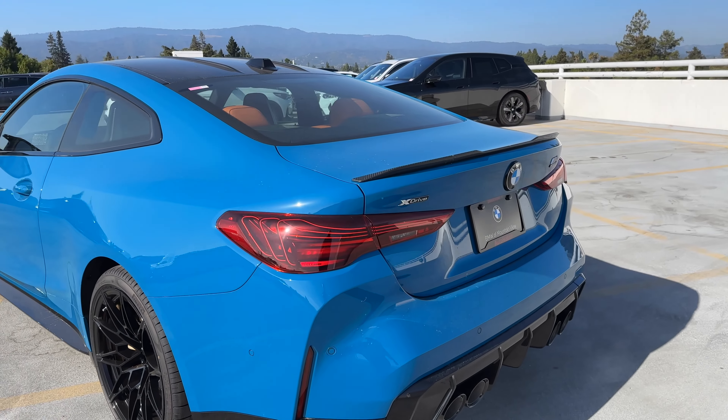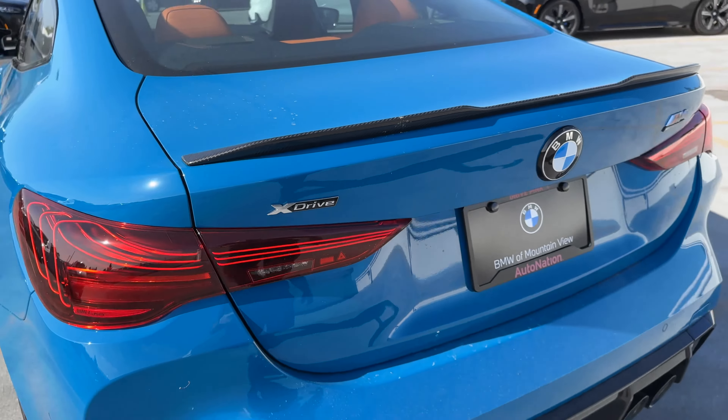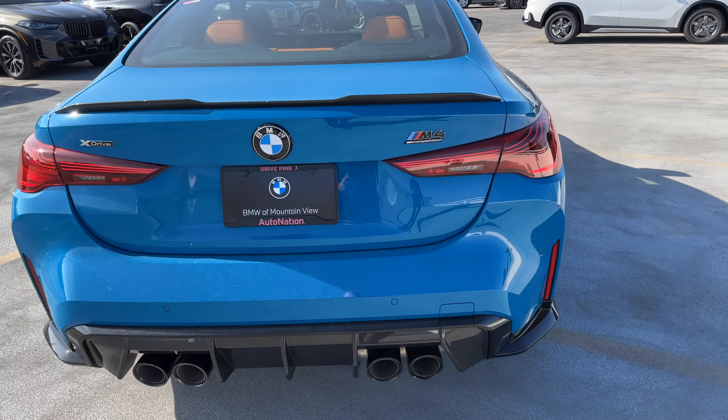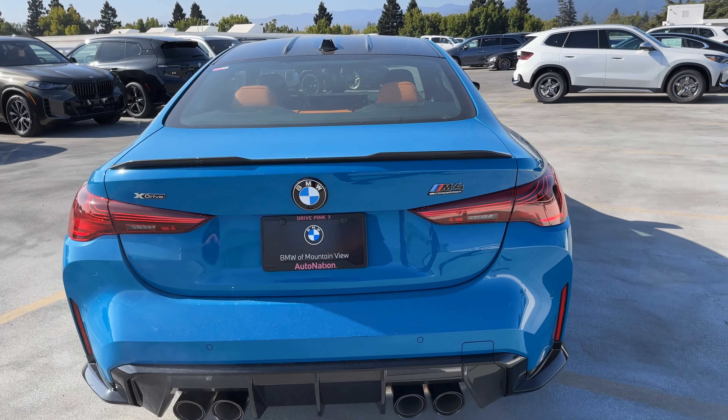Then the tail lights — laser tail lights, inspired by the M4 CSL. I think they look really good. You've got X-Drive badging and M4 Competition badging. The M4 is outlined in silver, which I think looks really nice against the darker color.